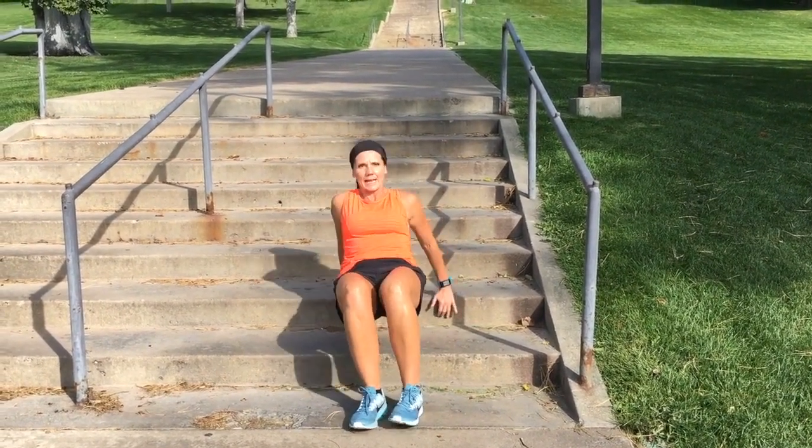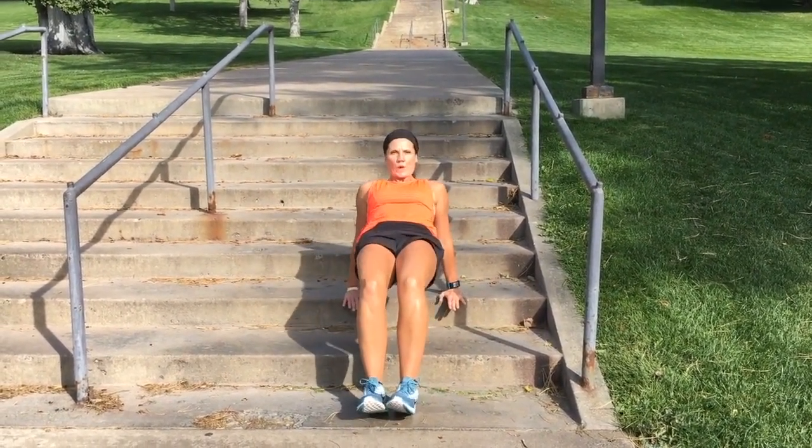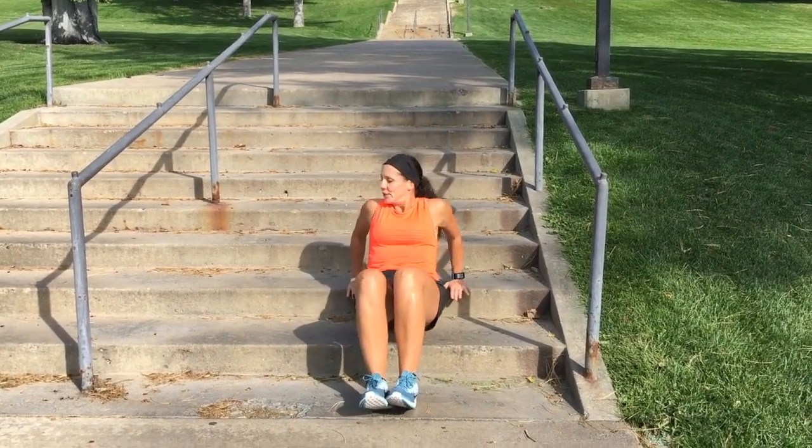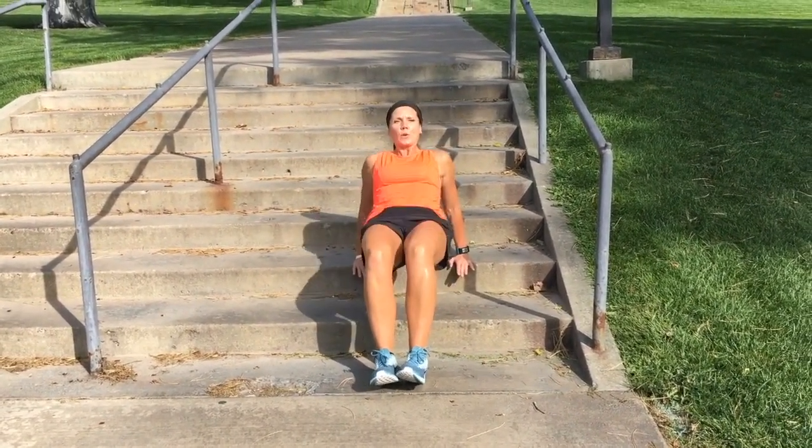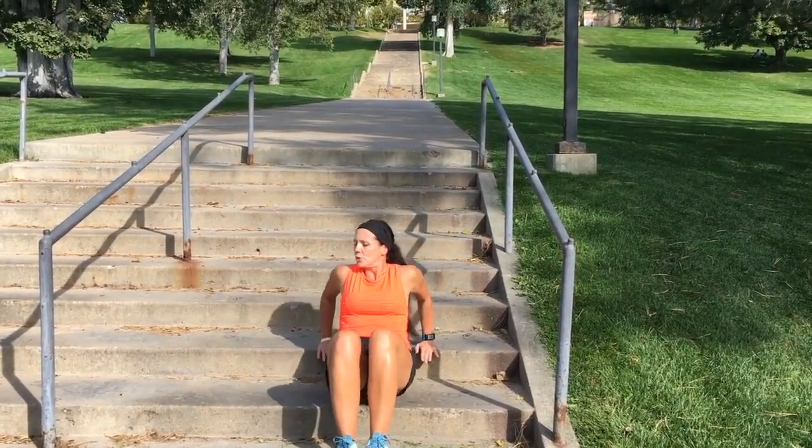Someone counting the time? I got this. Give me eight more — seven, six, five, four more, four, three — this is a burner — two, and one. Nice kick!